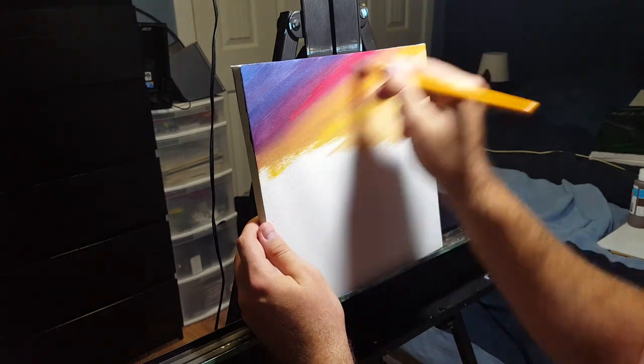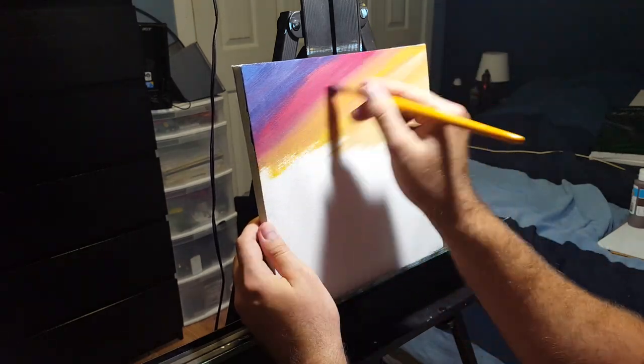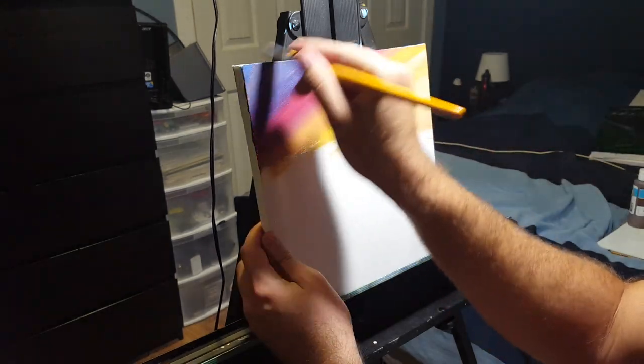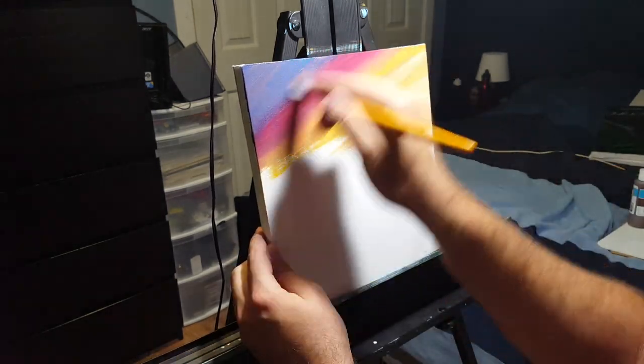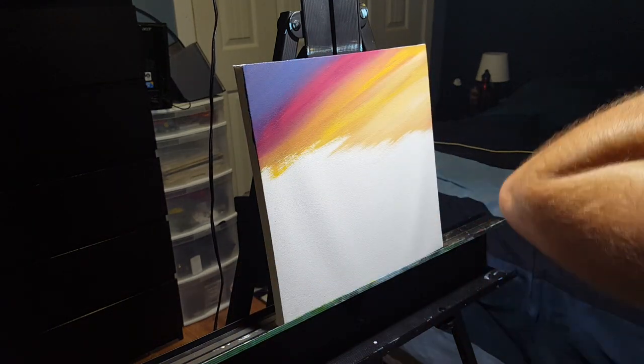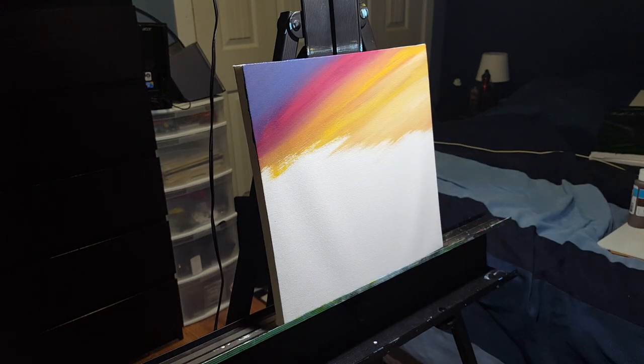Since these are dollar store paints, you might need to do a second coat, so that's what I'm doing here — almost the exact same process again but just with a second coat to give it a cleaner look with the canvas not showing through as much.